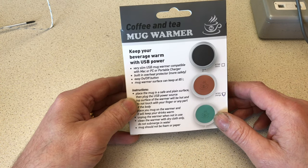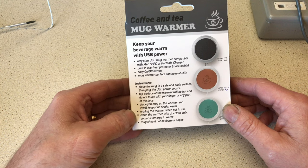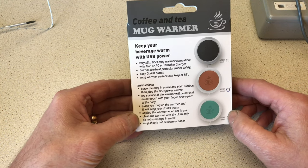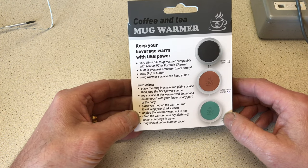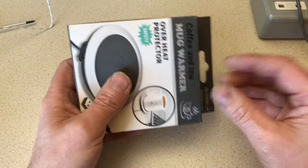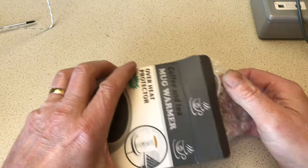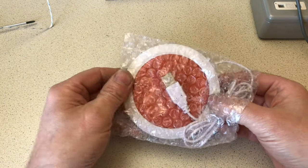A few instructions on the back: plug in, drink stays warm, don't use a paper cup or a foam cup — possibly melt — well that's not going to happen, I always have a ceramic mug in the garage. So let's open it up and have a little look at what we got. This is from Amazon, less than £7, three colour choices, and the one I went for was orange.